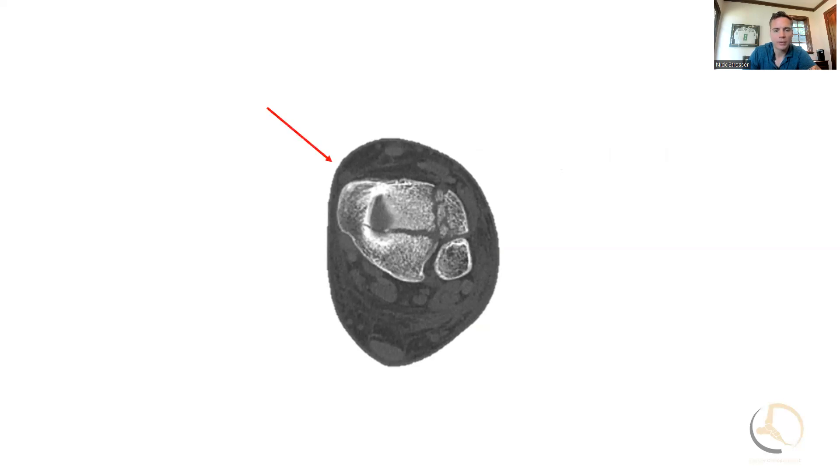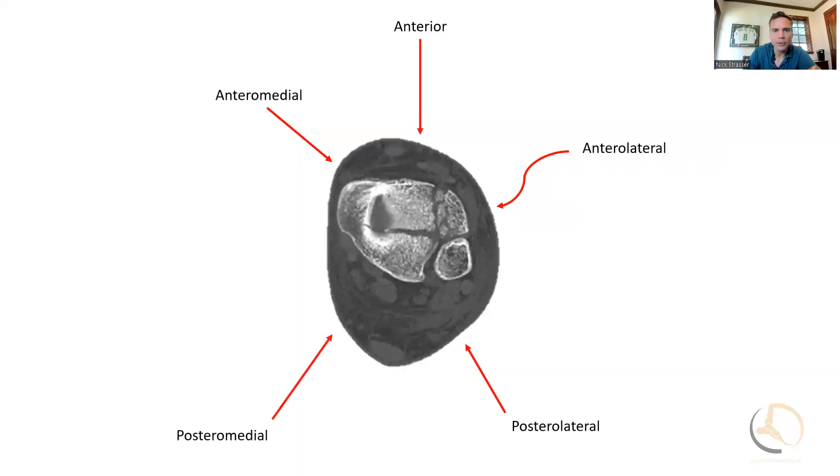There are a lot of different approaches to an ankle: there's the anteromedial, the direct anterior, the anterolateral, posterolateral, and the posteromedial. But I'm going to focus on the anterior approach in this video, because each of these would take some time to go through.